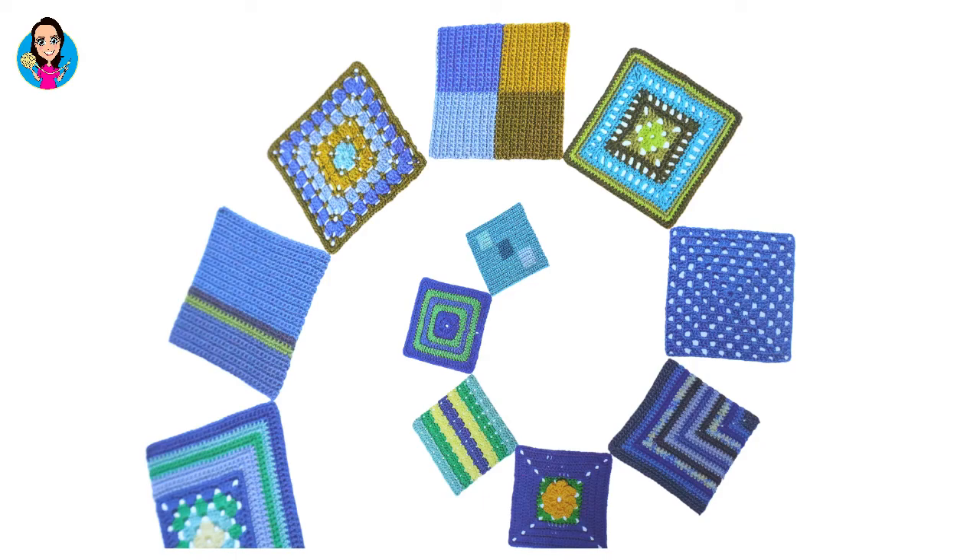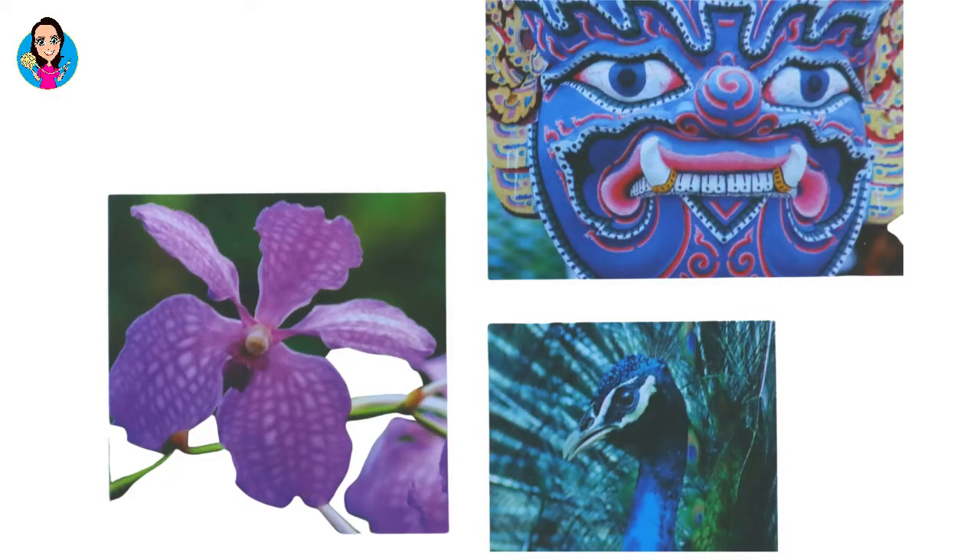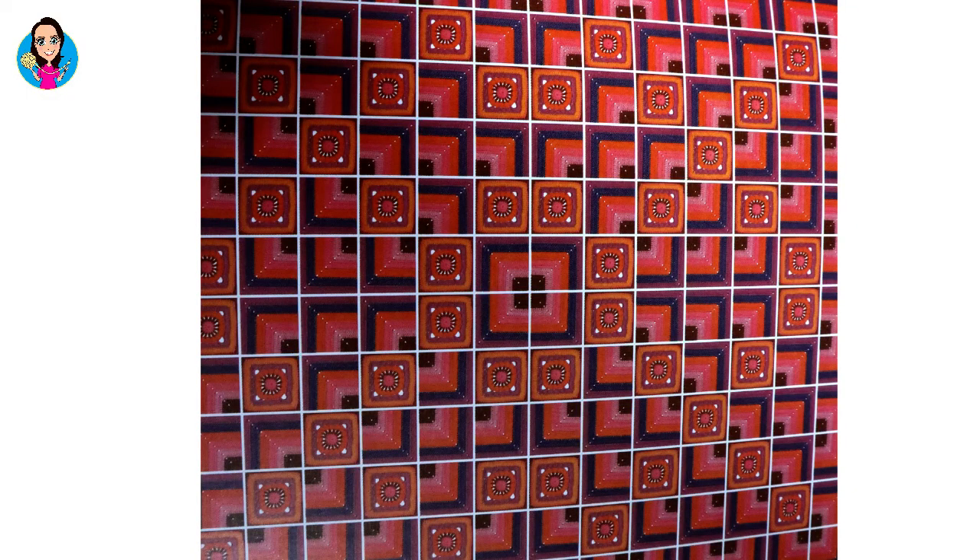Not only do you get all the different patterns for 200 different blocks, you also get the different techniques and how to do those particular stitches. There are suggestions for colours and ideas — if you're looking for colours and want to know which ones look good together, there are lots of ideas in there. She gives you different colour variations of the same block so you can see how it would look in different colours, which I found really useful especially when trying to use up stash colours. She also shows you how you can mix and match the different patterns together, and some of them look particularly good together.